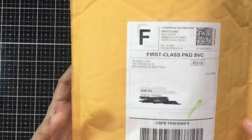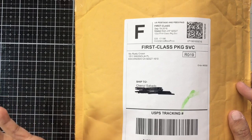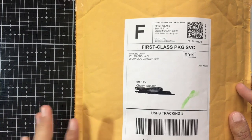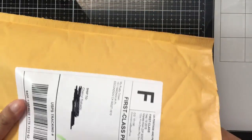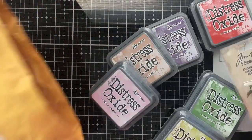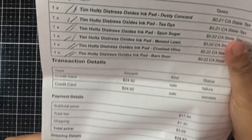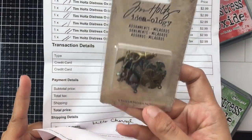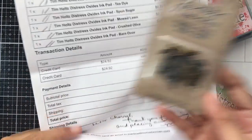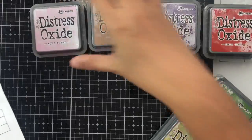The next order came in from My Rusty Crown — I ordered this last week. I want to thank my BFF Alma because she told me about this store. I usually get my oxide inks from there and they have very fast shipping. The seller is so sweet — she always includes a special token and a note thanking you for coming back.